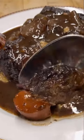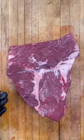Braised short ribs are one of the best fall dishes you can make. Let's do it. First you want to take your short rib and trim all the silver skin off. Season it with salt and pepper.